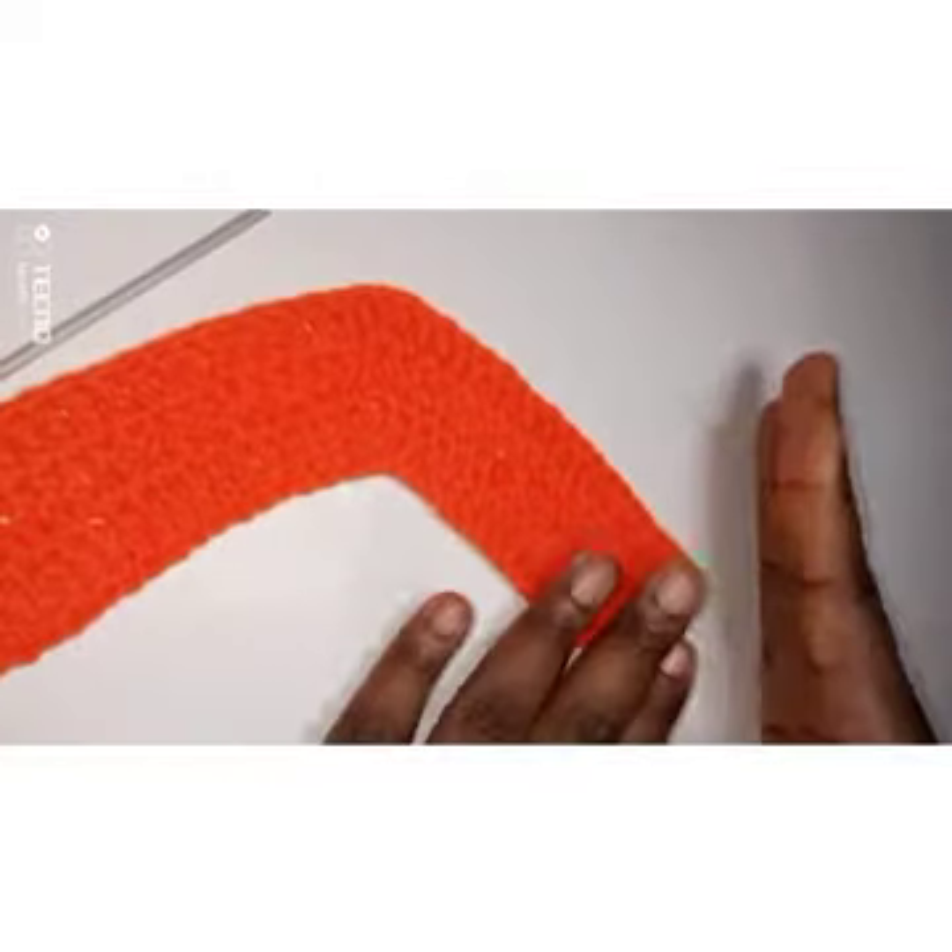I'm at the end of round three and it's already getting the shape that we need. On top of this chain three you're going to put one double crochet. I'm going to do round four off camera, then come back and show you how round five looks.